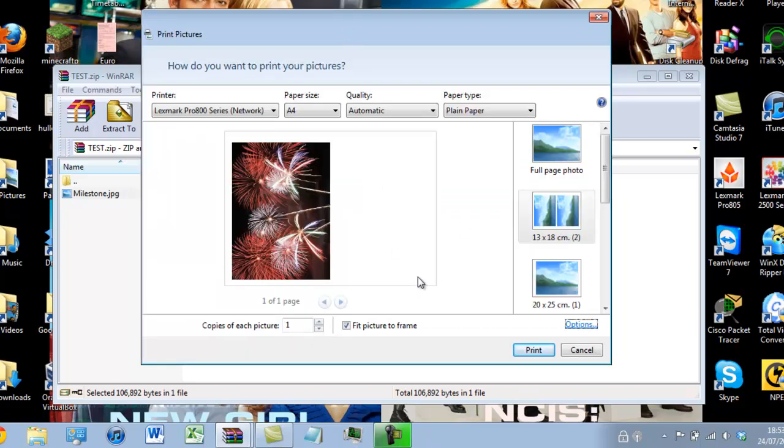Once you are happy with your settings you can go ahead and click OK. Then it will take you back to this page and you are free to press print. Bear in mind you will need your printer on to access your printer settings.